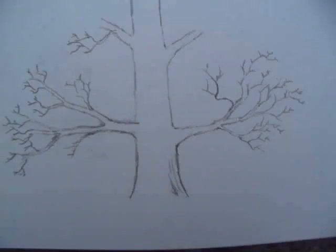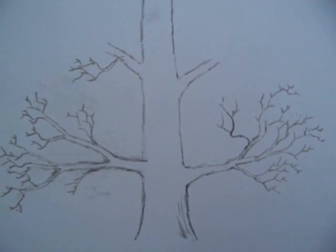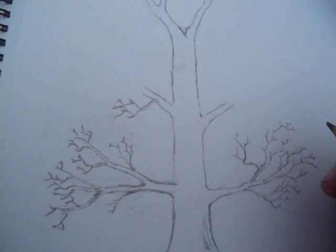Now that we have the bottom two of the branches, we'll move up to the next section. So for me, as I'm right-handed, I start from the right again. By the way, this is a 4B pencil that I'm using — I usually have a 2B but I couldn't find one, but 4B works just as well. So, sort of working upwards.